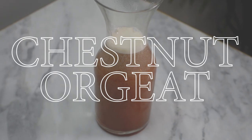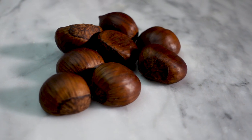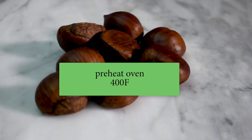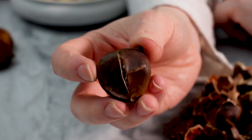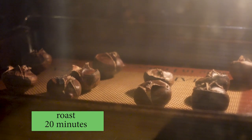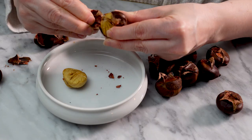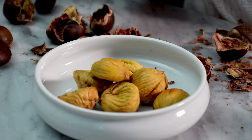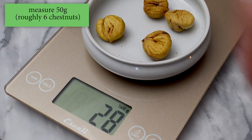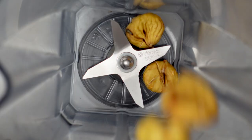It all starts with a roasted chestnut orgeat. First thing to do is roast the chestnuts. I preheat my oven to 400 degrees Fahrenheit and cut an X into the flat part of each chestnut. I'll roast these for 20 minutes and then let them cool completely before removing the outer shell. Definitely roast more than you think you'll need — this recipe calls for six chestnuts, but a couple of them were duds, so I'm glad I roasted extra.